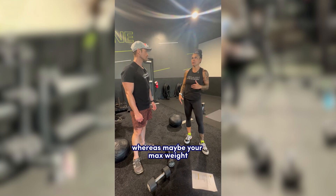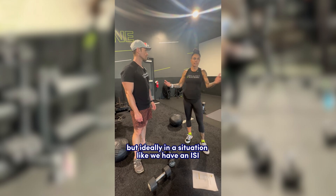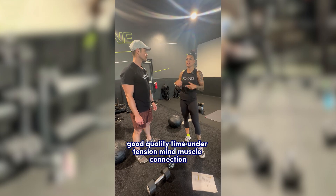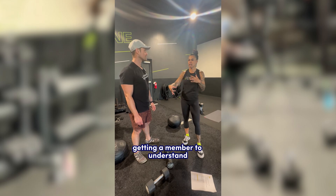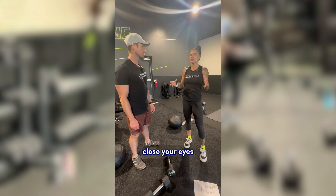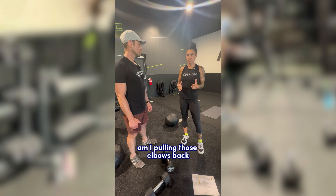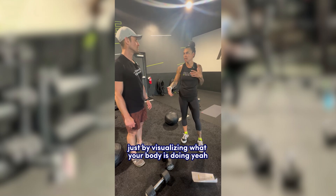You can go lighter on the weight and get 12 awesome reps with a 15-pound weight, whereas your max for reps might be 25 or 30 pounds. In a situation like ISI, lighter weight, good quality, time under tension, and mind-muscle connection are key. Getting a member to understand what mind-muscle connection actually means — I use the terminology: close your eyes, visualize your body moving with no distractions. It helps you understand: am I pulling those elbows back? Am I squeezing at the top? Is my spine flat?